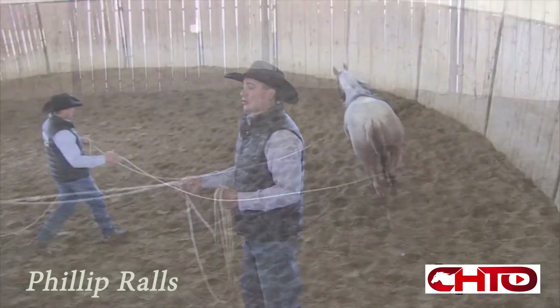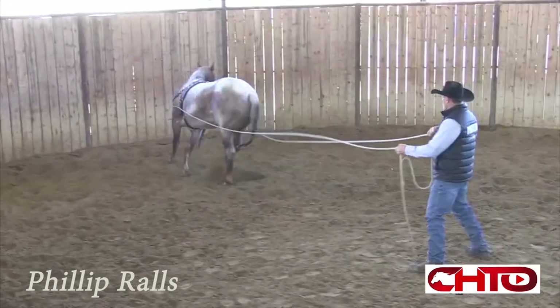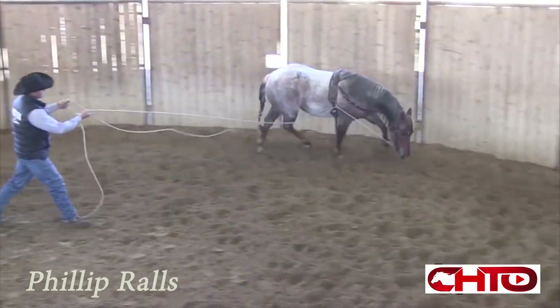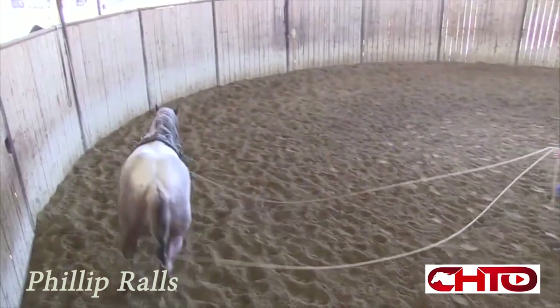It gives me an opportunity to just work on some of my half turns and being able to use some forward motion.